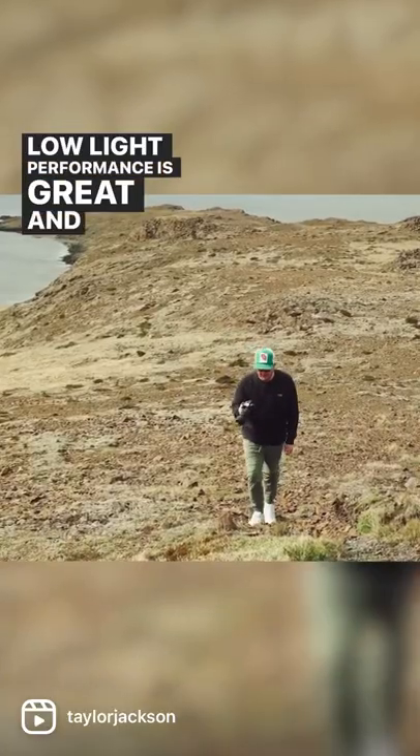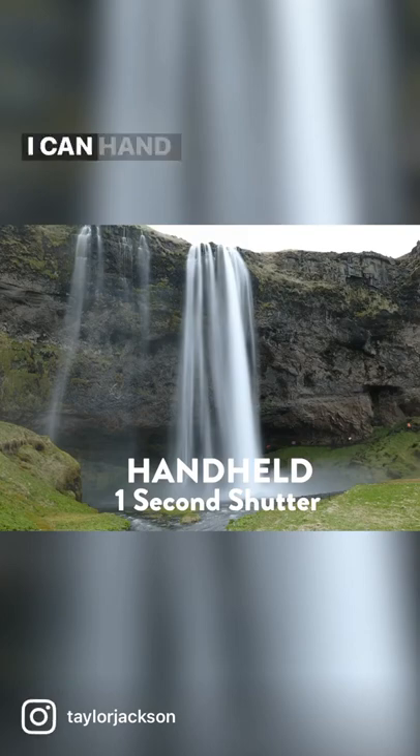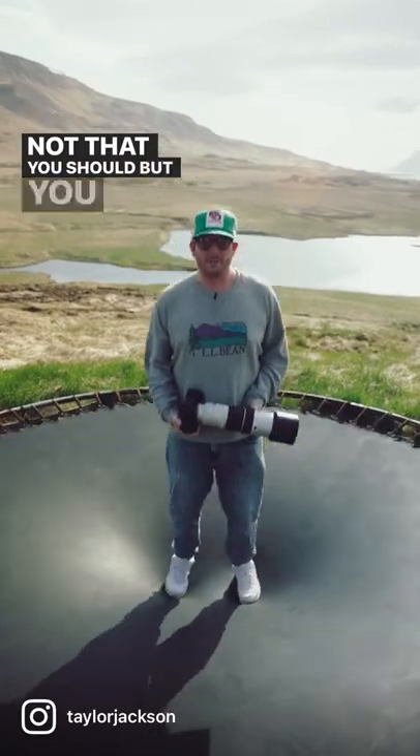Low light performance is great and the IBIS works incredibly well. I can handhold two-second waterfall photos — not that you should, but you can.